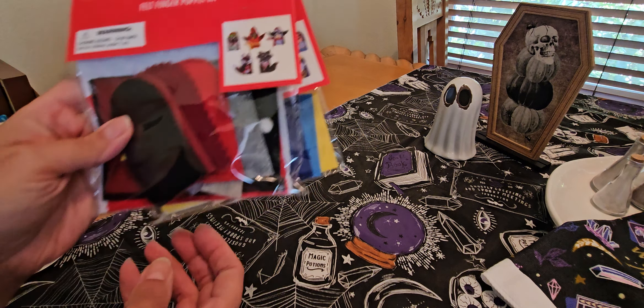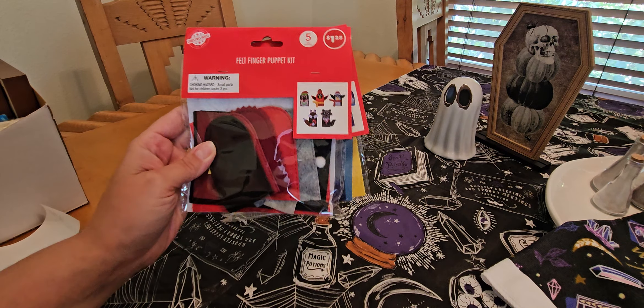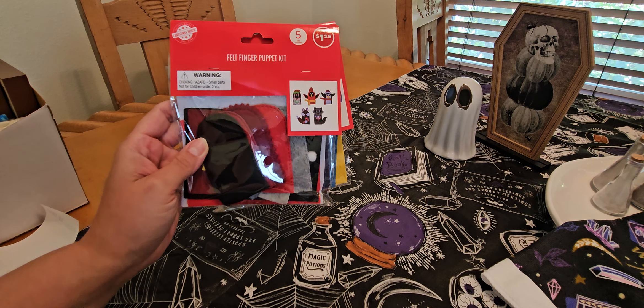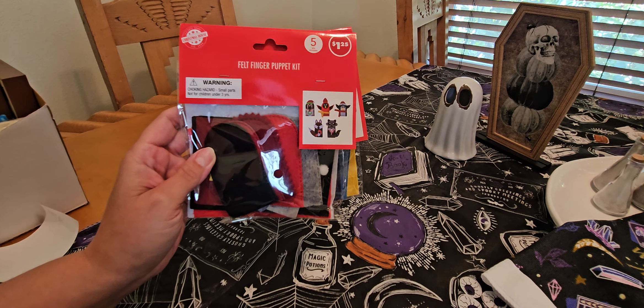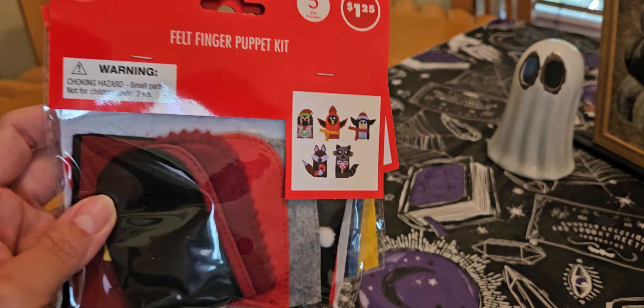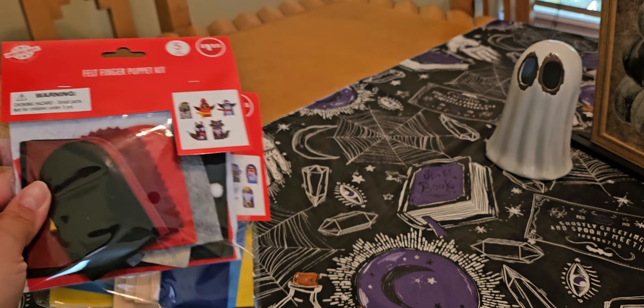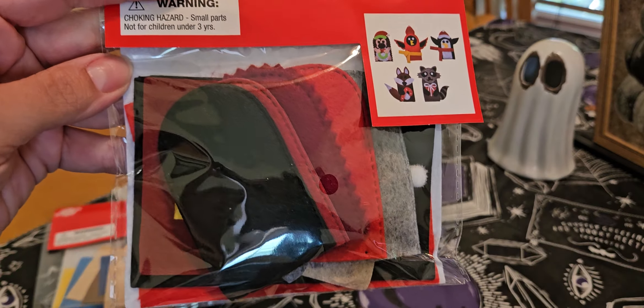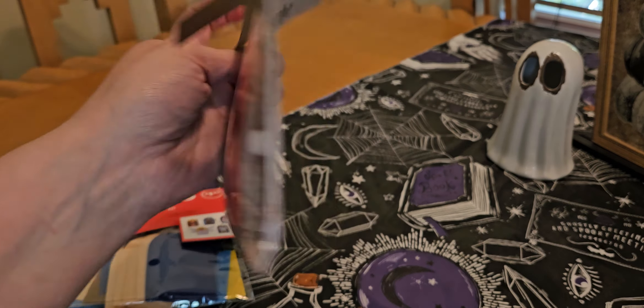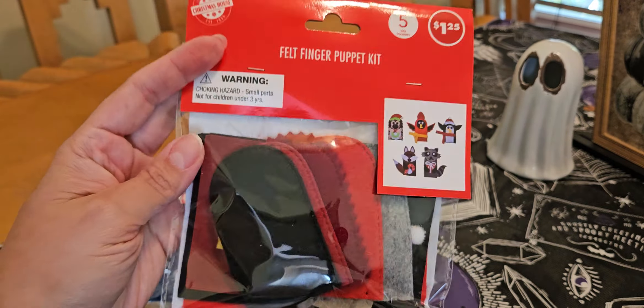I went ahead and picked up two of these — you will see them in the walkthrough. I'm probably just going to post those videos together depending on how long it is. I did show these in my walkthrough — this one is the little critters version. These are finger puppets and it's a little felt kit, so it comes with all the pieces. You can see the cutouts here. I didn't see any glue or anything so I think you just kind of stick these together.